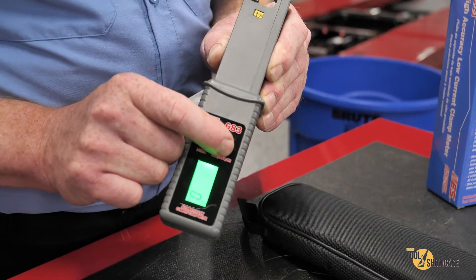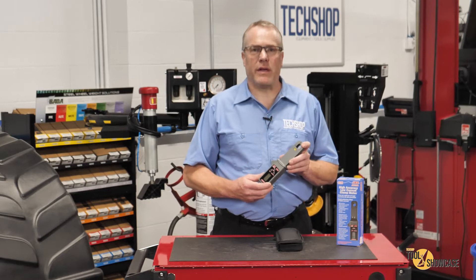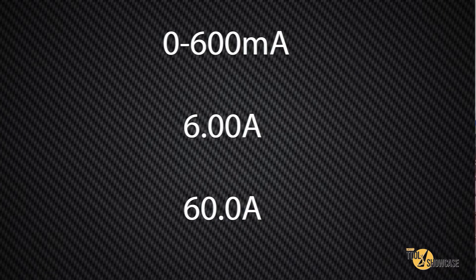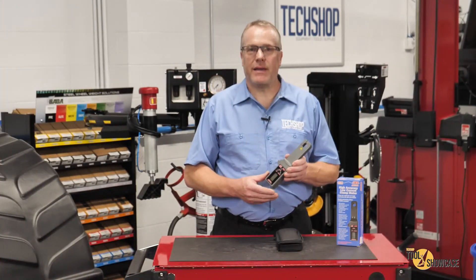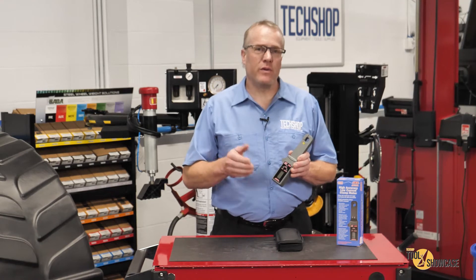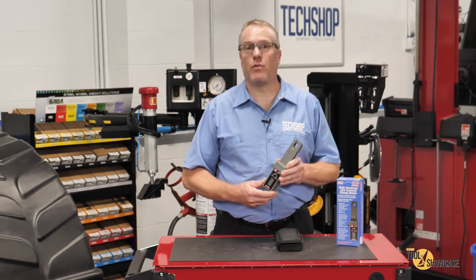The last button allows you to store and recall measurement data. The 683 Low Current Clamp Meter is auto-ranging with ranges of 0 to 600 milliamps, 6 amps, or 60 amps. It also automatically reads AC or DC current, and it's a high accuracy, low drift meter, built with precision circuitry to provide consistent, dependable readings.